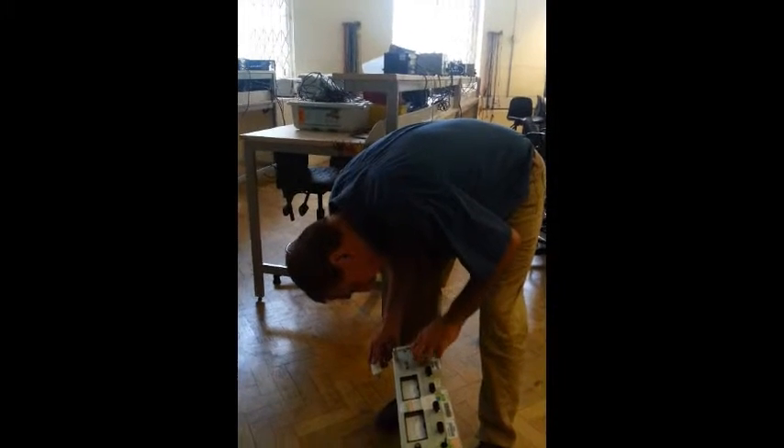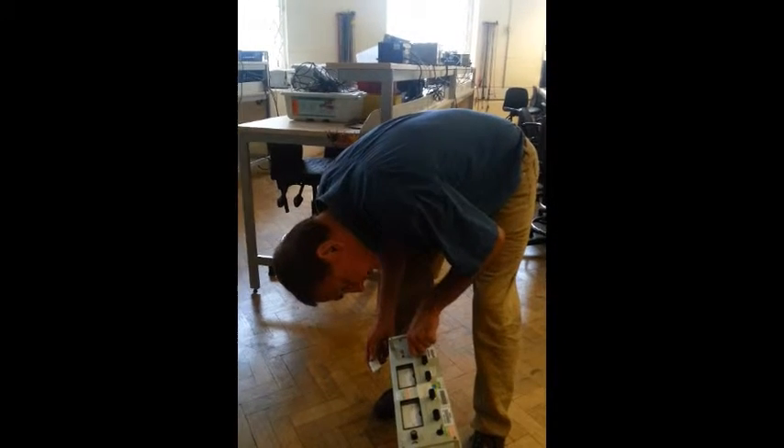Just out of curiosity, on here it states 3 amp max. Where? On here. Yeah, you've got up to 24 amps.